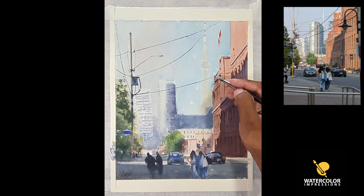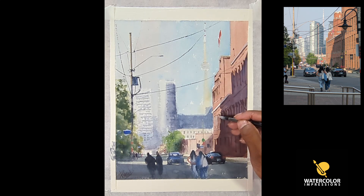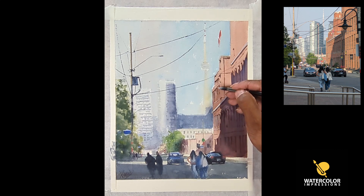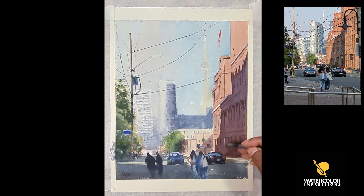I also added the street pole on the left-hand side. Now I'm trying to add details in the foreground building — whenever you want to add a lot of details, try to add them in the foreground building because that will be your focal point. Things closer to us will have a lot of detail, and as they recede they will have lesser detail. If you look at any traditional or master painting, they did this perfectly well.